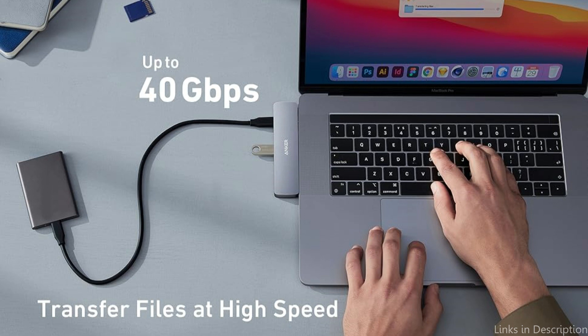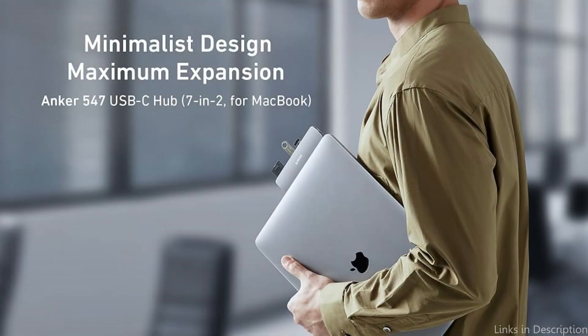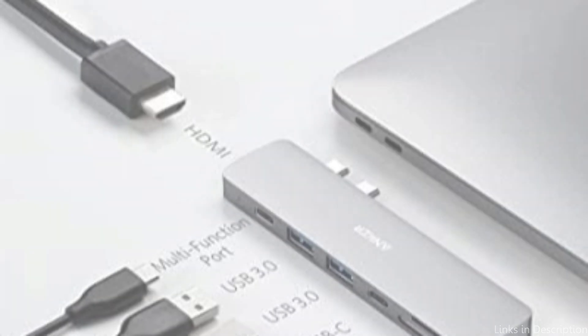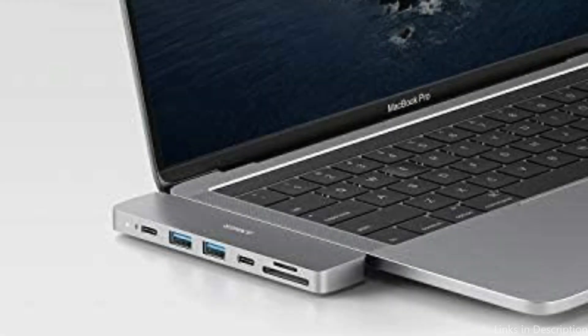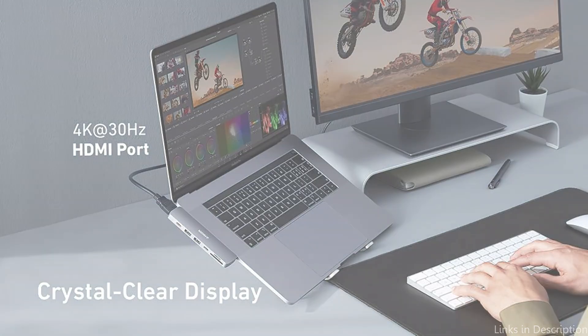Convenience is another factor in the design of the Anker USB-C Hub. Its small size makes it convenient to take with you wherever you go, whether you're working remotely or traveling. In addition to having a stylish appearance, the aluminum exterior effectively dissipates heat, keeping your gadgets from overheating. The Anker USB-C Hub is really easy to set up — you just need to use the USB-C connector to attach it to your MacBook Pro M3 series and you're good to go. No additional drivers or software installations are needed, saving you time and effort.